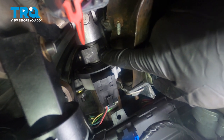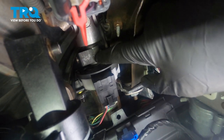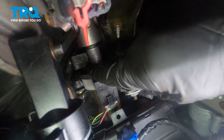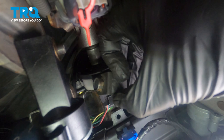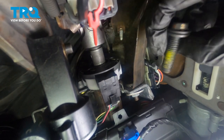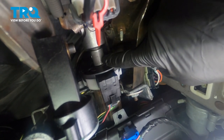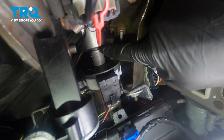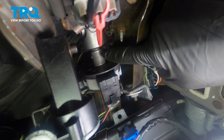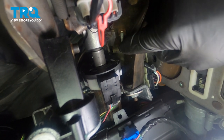Now, with everything nice and straight, we're underneath the dash. We're going to remove that bolt — just slide it right out of here. After a close inspection, we can set this aside. Continue on to removing the steering shaft from the steering wheel. You cannot remove this unless that steering wheel is mounted in place with something such as a strap or even wire ties.